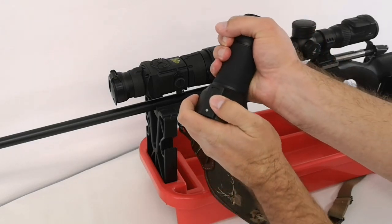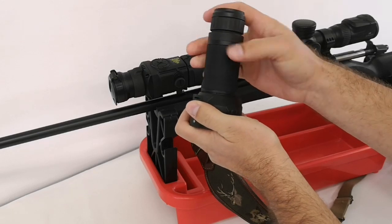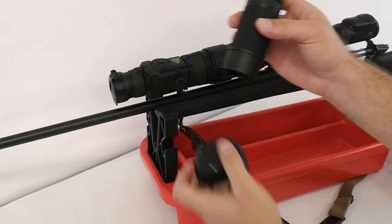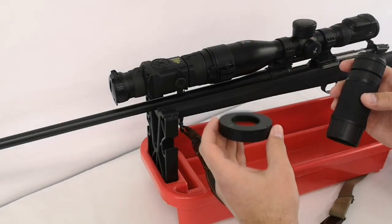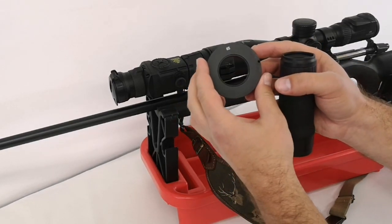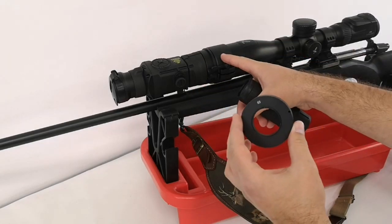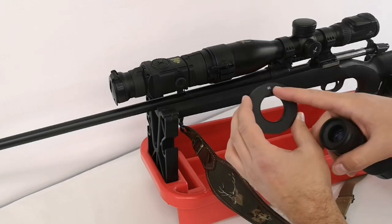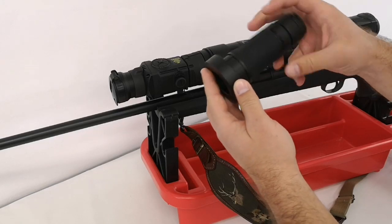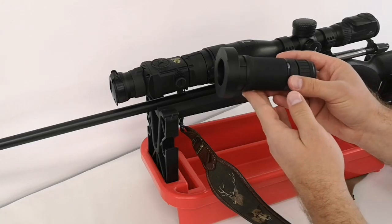When you do it the first time, you should apply a bit of force and maybe apply some heat, because it is glued. Now I unscrew it. As mentioned, we need the Rusan reducing ring for Pulsar ocular — it must be in the same size as the clamping adapter, so it's 65 millimeters. I screw it on.